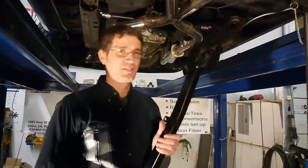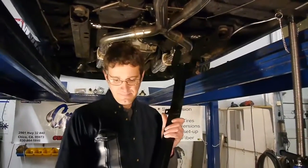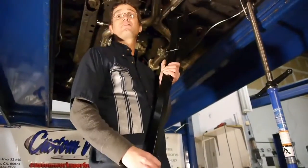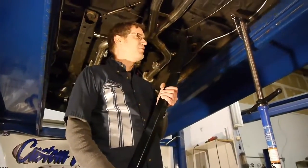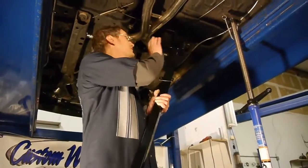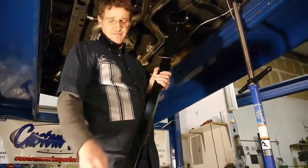Hi, I'm Keith with Custom Works. This is our new three-point subframe connector. It's called our three-point subframe connector because it has three mounting points. Most of our competitors' subframe connectors only mount at the rear of the subframe and the back frame rail.